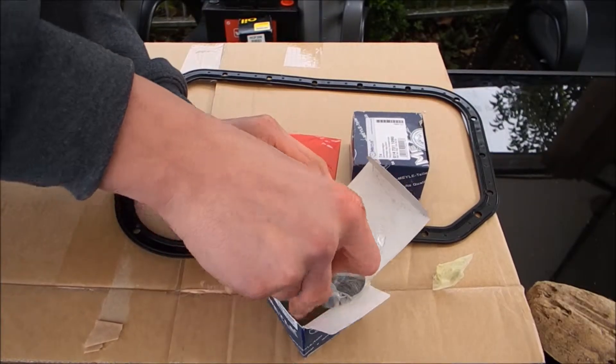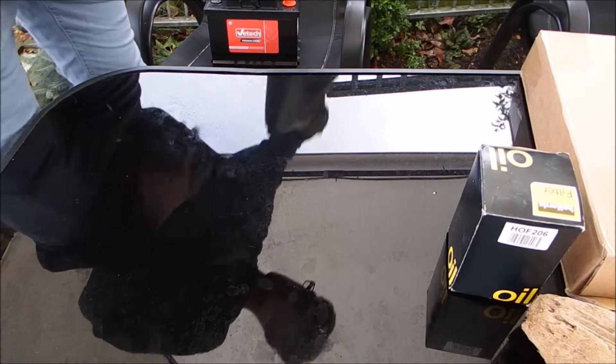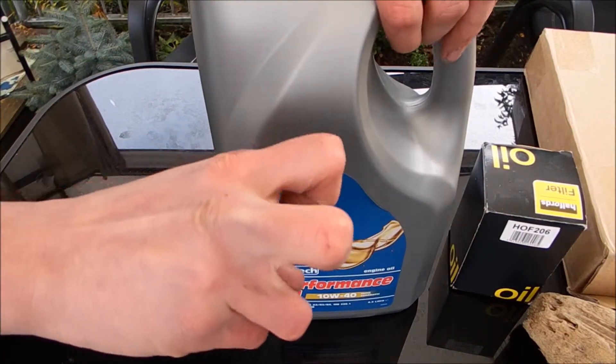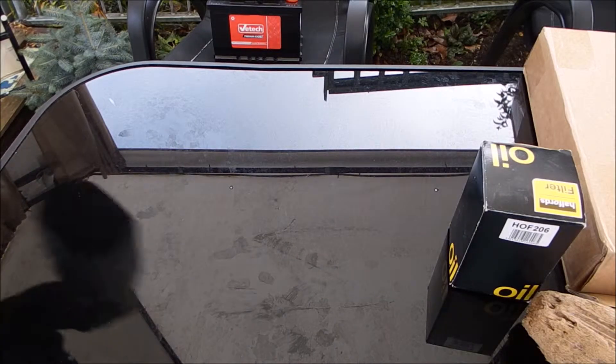I also have an oil filter from Halfords — it's about six quid. And four and a half litres of VTEC high performance oil, which was about £12 from GSF. We got it 45% off late at night.